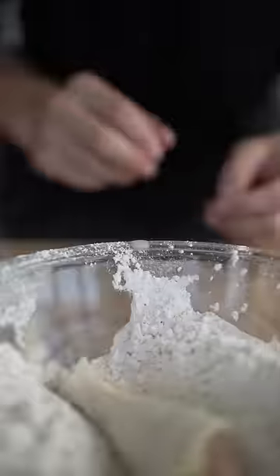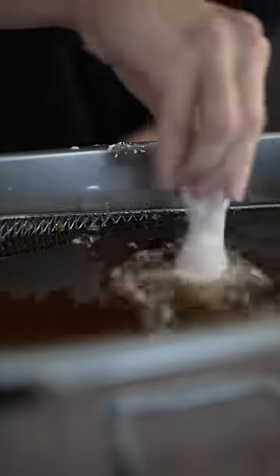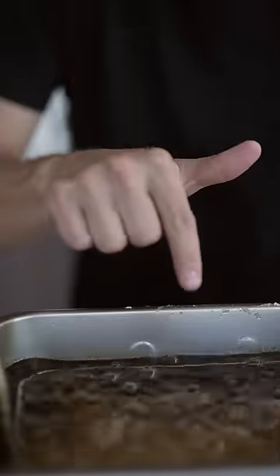Now drop your wings in the flour and tap off that excess. Drop them in the fryer first at 325 Fahrenheit, and then fry again at 375 until golden brown.